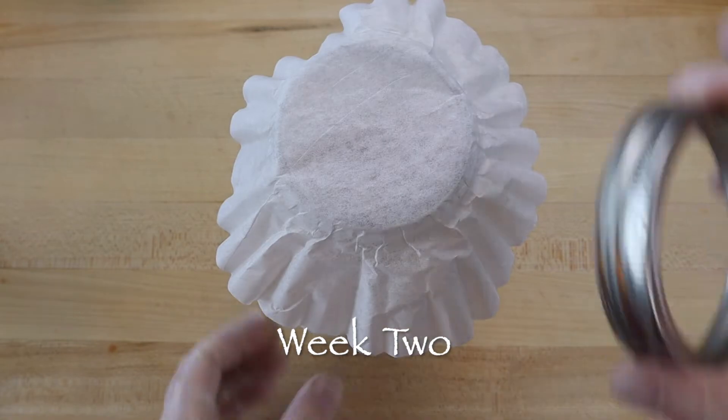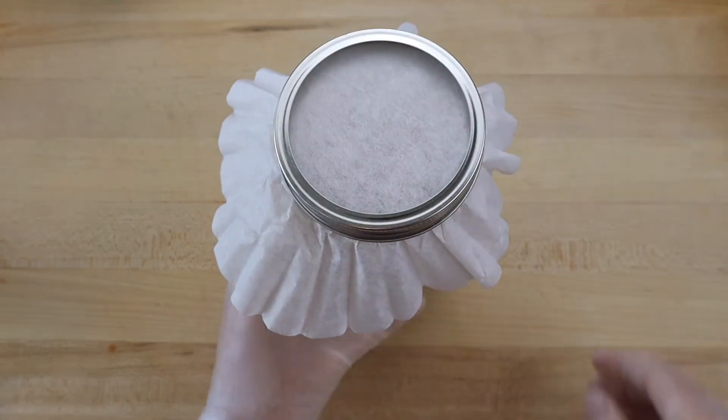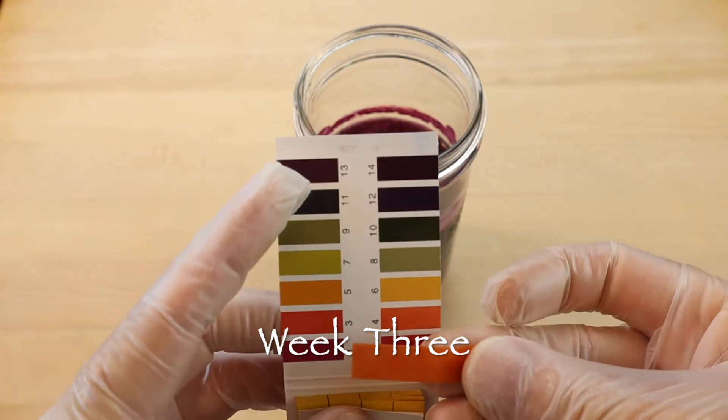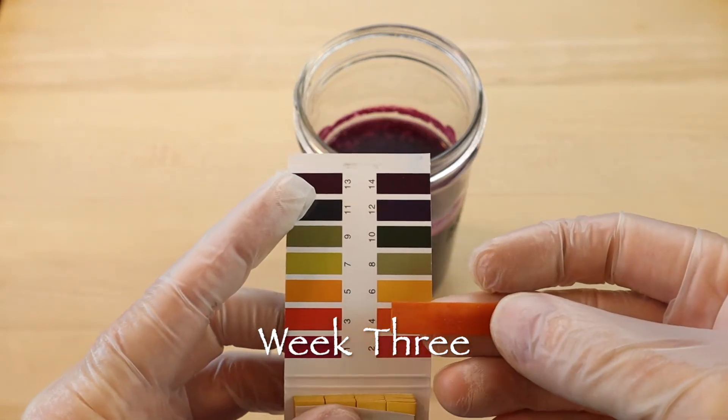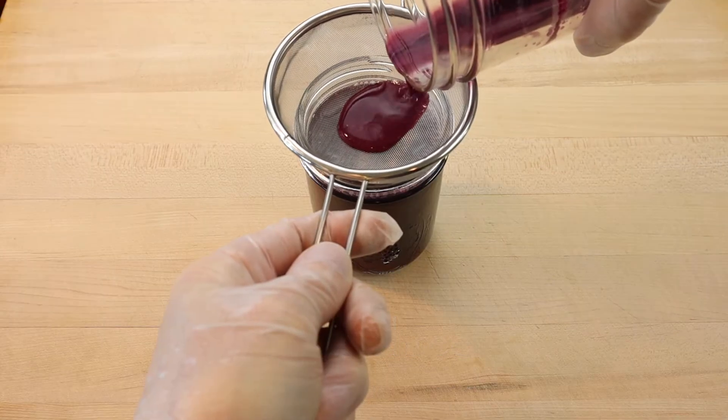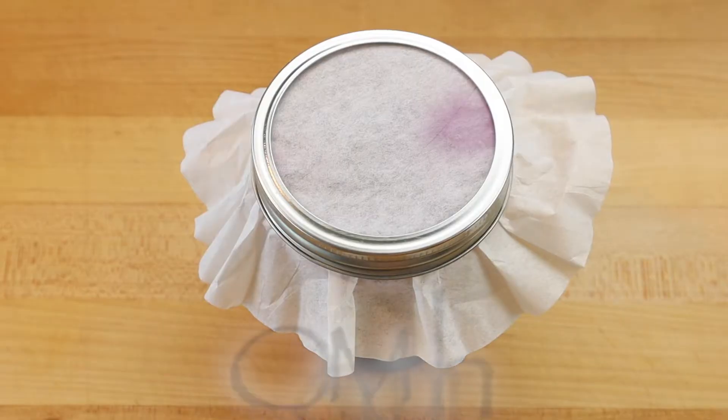Then continue to stir every day for another couple of weeks. The vinegar is nearly finished when its astringent flavor develops. Then use a litmus paper test or a pH meter to make sure the vinegar has a pH in the vinegar range of below 3, and continue to stir every day until the vinegar is shelf stable.